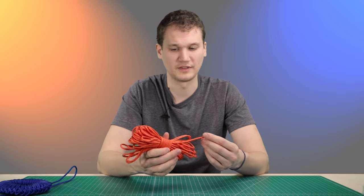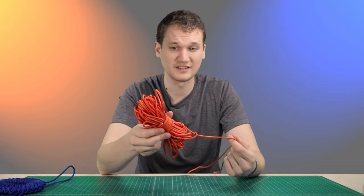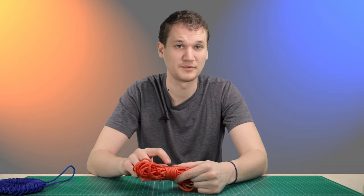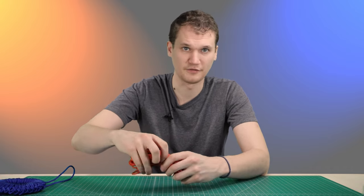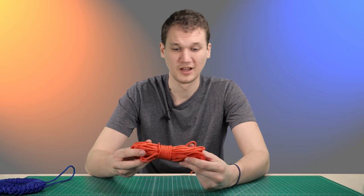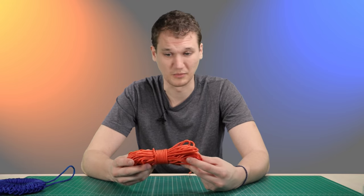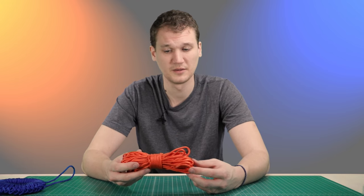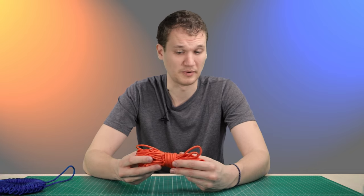With the hank method, if you try pulling off a couple of feet, it stays untangled, but eventually the wraps around the outside become a little bit looser, so you need to re-bun a little bit. But because the whole thing only takes a minute and a half to make — or maybe up to five minutes if you're new to this method — it seems to be the better option for carrying around paracord.